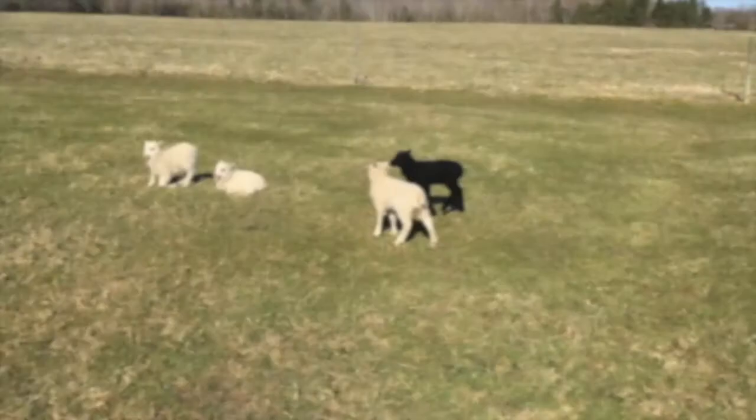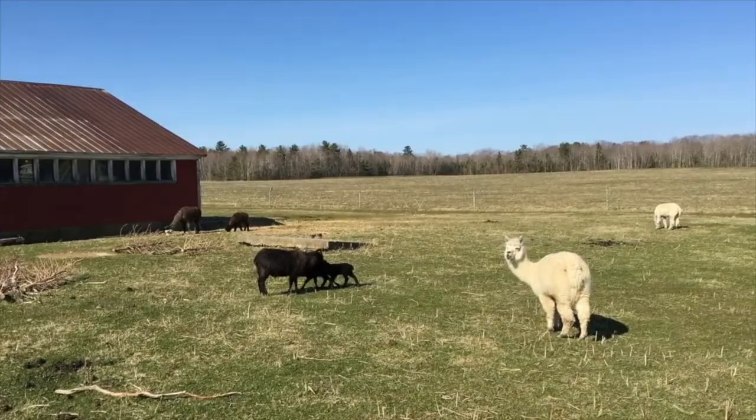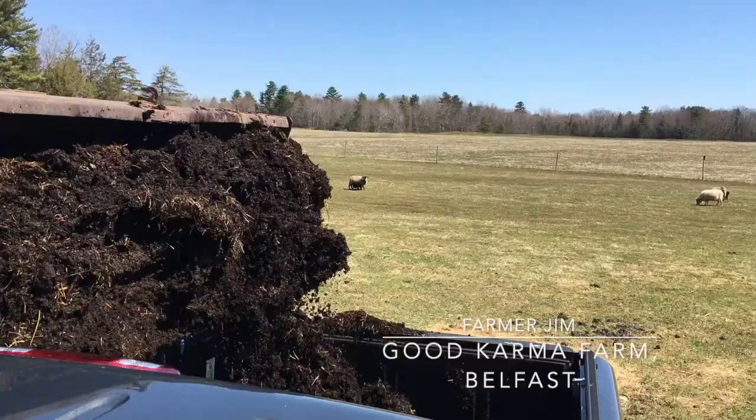Now to get one of the most key ingredients to any garden: manure. Last year we had to pay top dollar for it because we were new to the area and bought it through a gardening company. This year we're going to do it the way you're supposed to — going to a local farm and grabbing some manure that they just have lying around.